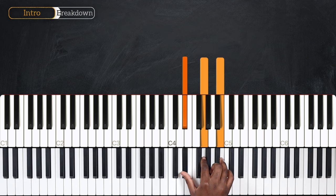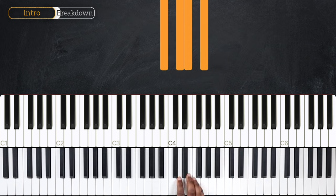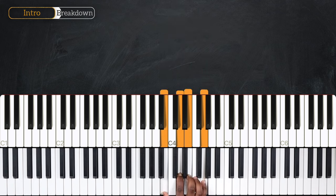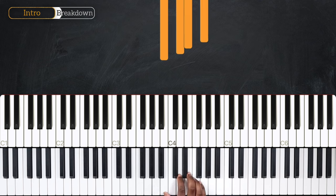For the intro, we're only going to use the right hand. We're going to start replaying E minor 7 four times, counting in 16th notes: 1 E and D, 2 E and D, 3 E and D, 4 E and D. So four times for E minor 7.